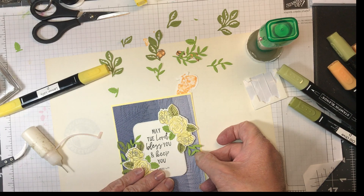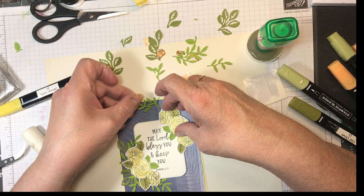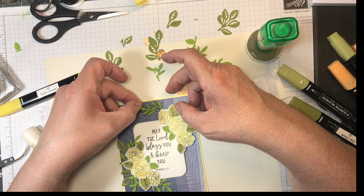This one is going to go there... or am I going to put it up here? Maybe there.